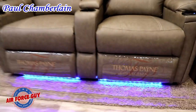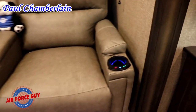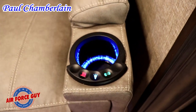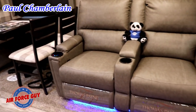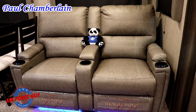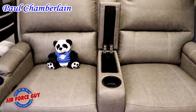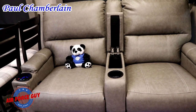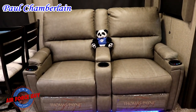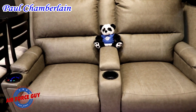Your recliners have three different cup holders and blue lights on the bottom — this is the Thomas Payne collection. You have a light, and in the cup holder area you also have heat and massage on both of those recliners. They're a wall-hugger recliner so you can actually lay all the way back. You'll notice the little storage pouch in the middle where you put your remote controls for the TV and for your fireplace. These recliners are set up perfectly so a grandchild can sit in between two adults while watching a movie.